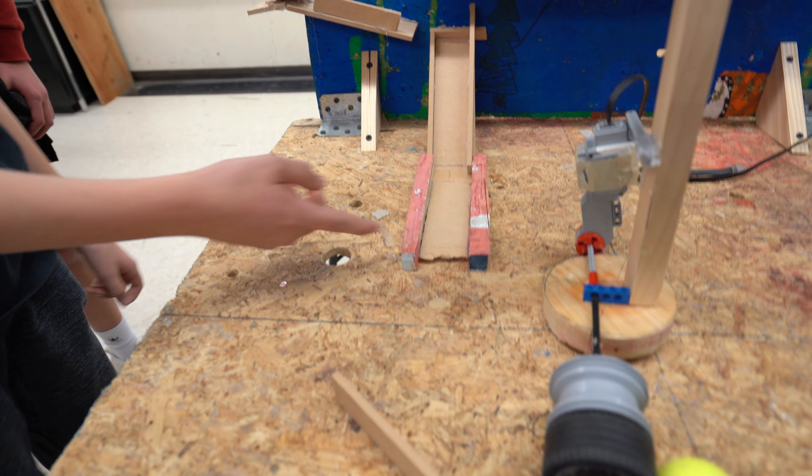We were going to have a motion sensor but it didn't work. This starts over here, comes down, and hits it into a goal.